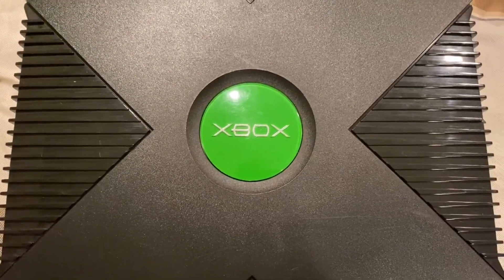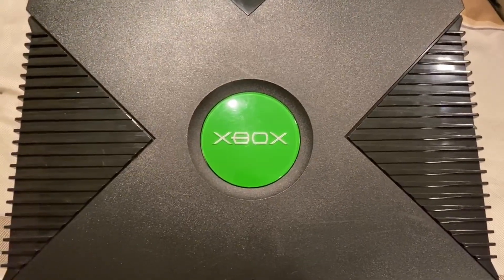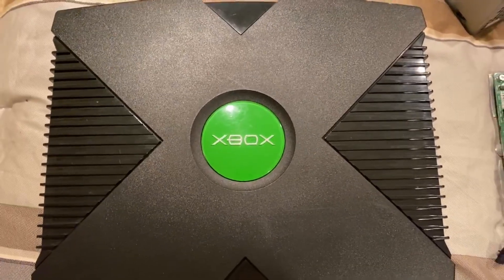What we're going to do is take that Dell OptiPlex 3020, remove all the components, and try to cram them into an original Xbox case.